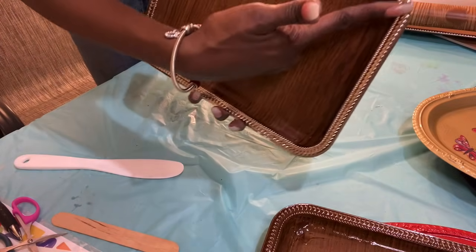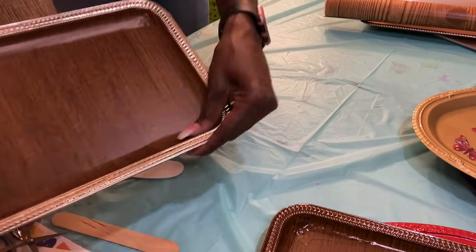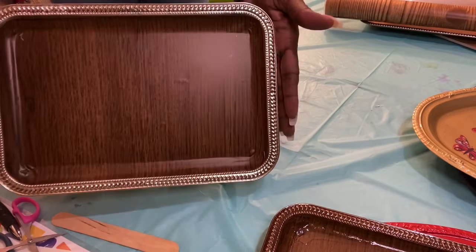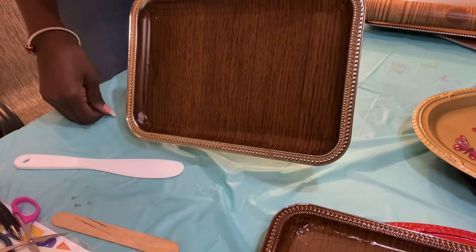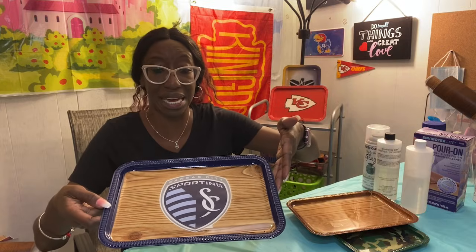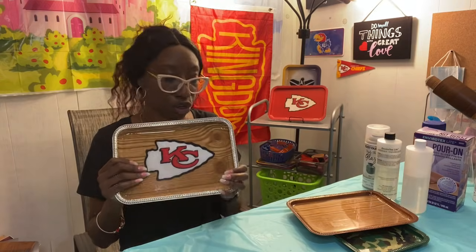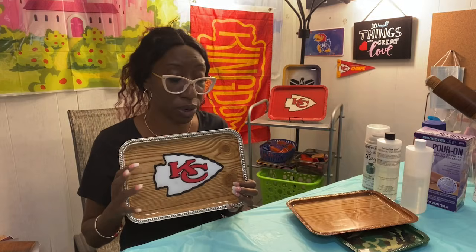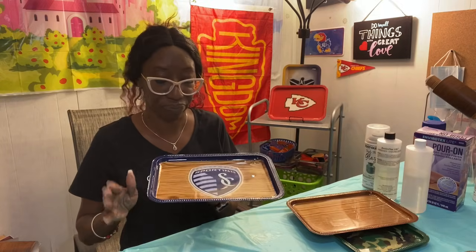And you can see my wood grain is going up and down on this one — that's the way I cut it. Alrighty, so here is the Sporting Kansas City tray. It's still a little bit wet so I can't tilt it all the way down, but you can see it. It is a copy of the Kansas City Chiefs tray. These are trays that we created without a computer, a printer, or a cutting machine — neither a Cricut nor a Silhouette.